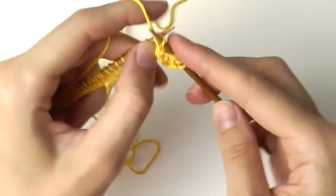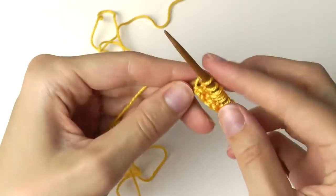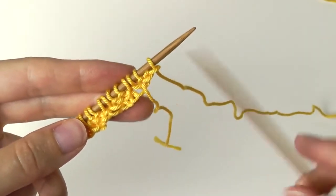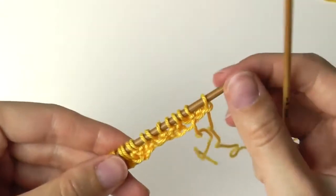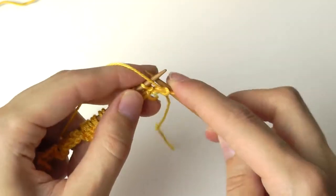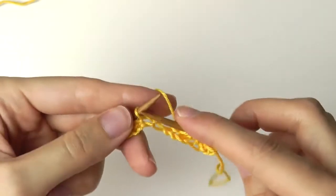Now again, two purl stitches, then two knit stitches. This is the first row and we will knit the second row in the same way. We alternate between the purl stitch — as you can see, there are some knots, which tells us to knit the purl stitch — and in between we have the knit stitch. At the beginning of a row, I will take off the first stitch every time, then one purl stitch, two knit stitches, two purl stitches, two knit stitches, and so on until your work is big enough.